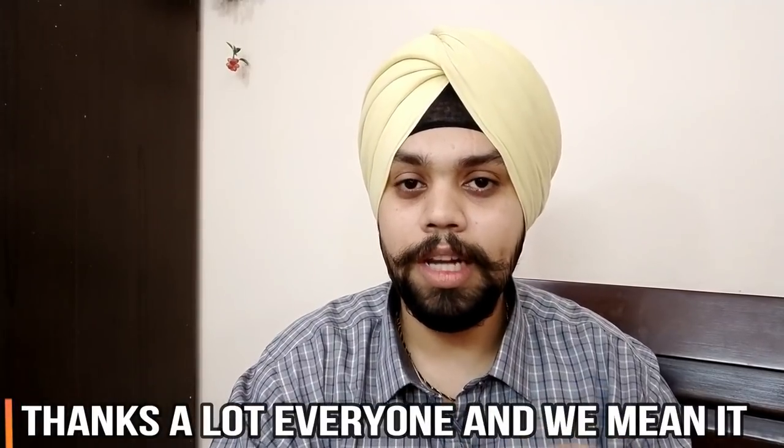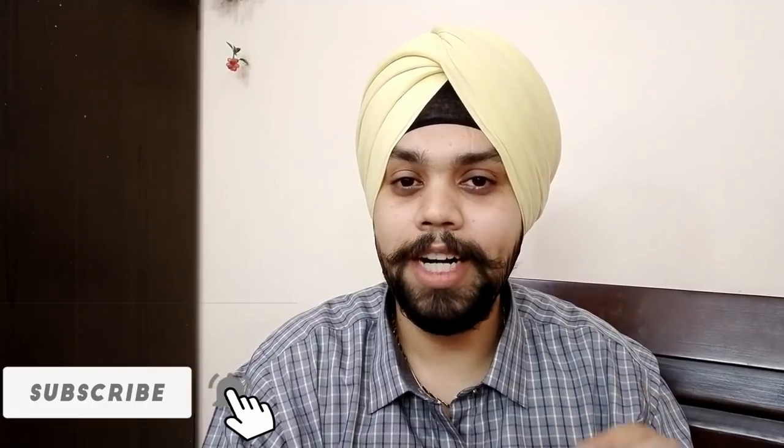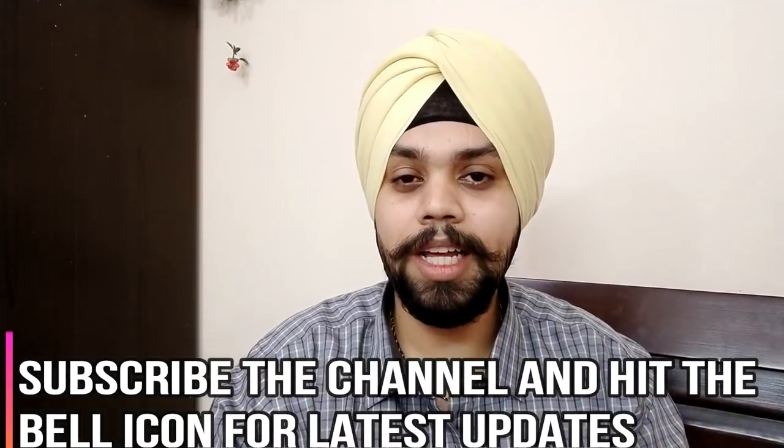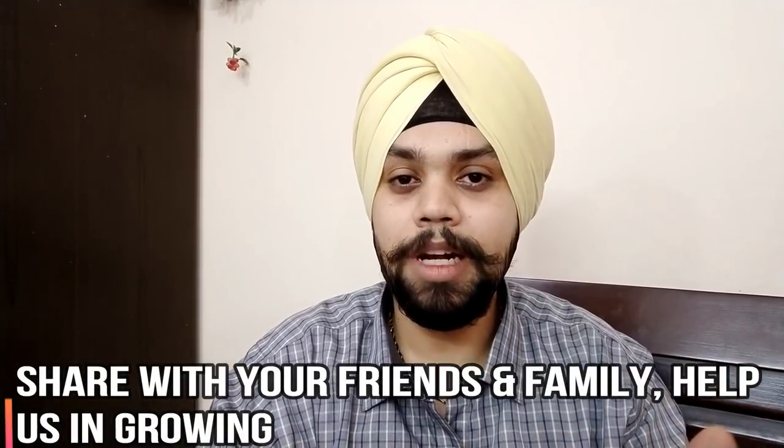That's a wrap. Thanks a lot for all the love and support — the views, likes, and subscriptions. It makes us more responsible and committed to making unbiased, uninfluential videos. Please do subscribe and hit the bell icon as it keeps us motivated and helps us grow. Comment and let us know if you have any queries or feedback — I'm always in touch with subscribers and people come up with great questions. Wishing you all a happy weekend and Jai Hind. Take care. This is Harjot — keep watching For Love of Gadgets.